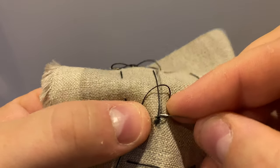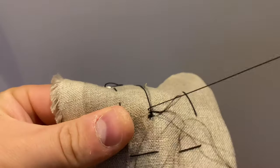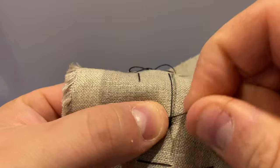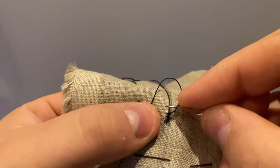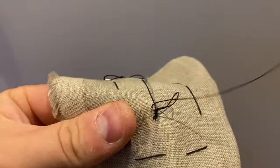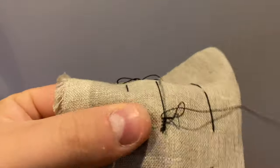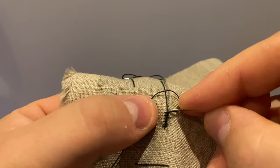Often on antique garments you'll find buttonholes were marked in pencil, ink, or thread to make sure they stay nice and straight. You can see here I've marked mine in pencil. You then work the buttonhole stitch over a cord down the entire length as we've discussed in previous videos. Make your bar tack at the end and then repeat down the other side.